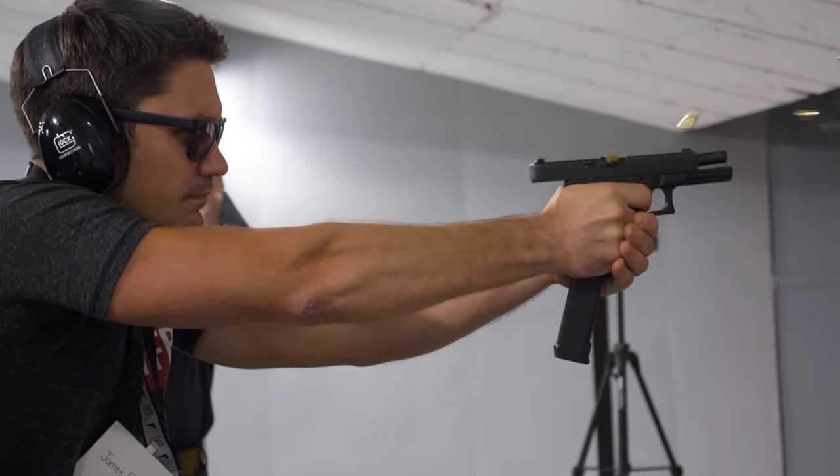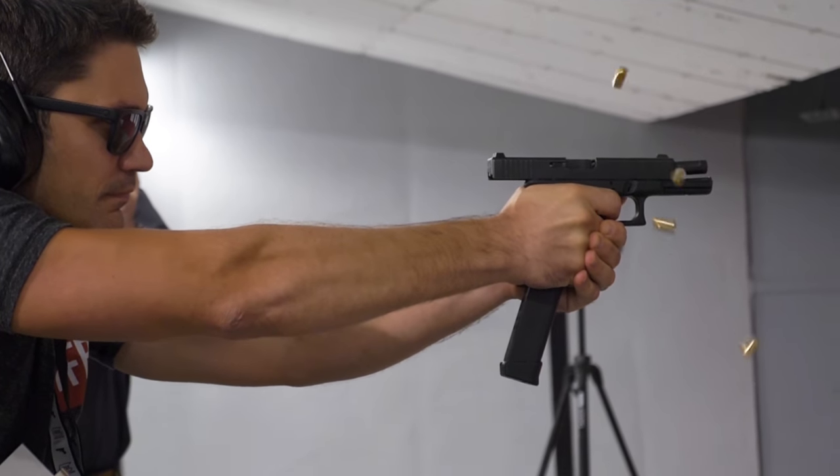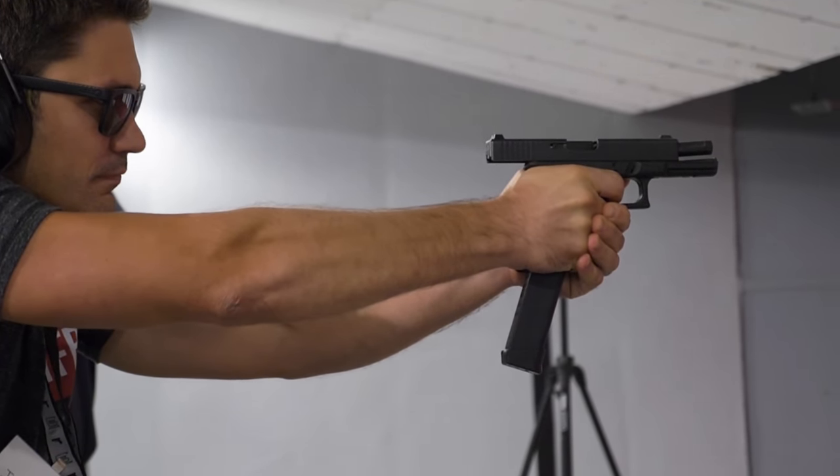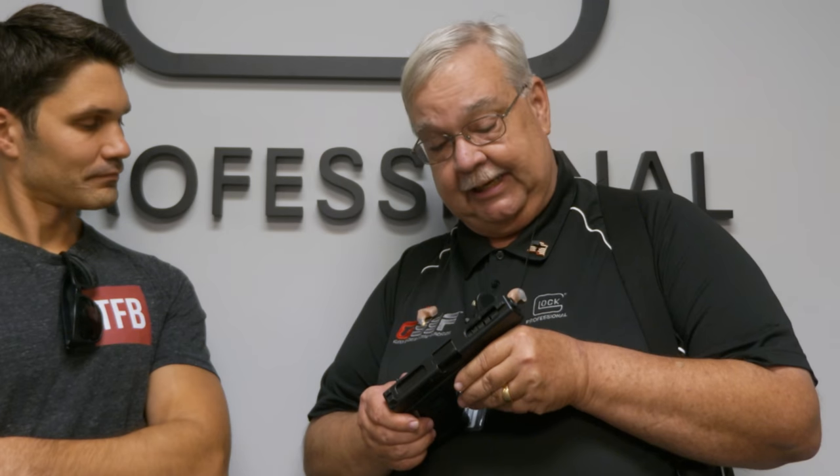Chris gave me a lot of really good information about the Glock 18 — its purpose, its origin. This is a third generation Glock 18. As you can tell, it looks a little bit like a Glock 17 from the outside, from the right-hand side. But as you start to turn it over, you'll see some differences. This is the compensated model, the 18C. We've got several cuts in the barrel and a cutout in the slide, which helps reduce muzzle flip.